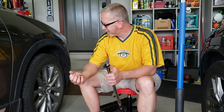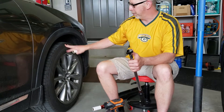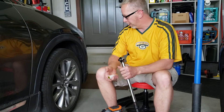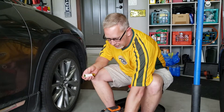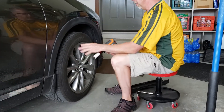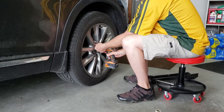What I recommend going forward: if you have a shop do any work where the wheels are removed or the lug nuts are touched, double-check their work. I know these are over 150 foot-pounds of torque. So what I want to do, while it's still on the ground, is loosen these up just a bit and then re-torque them.